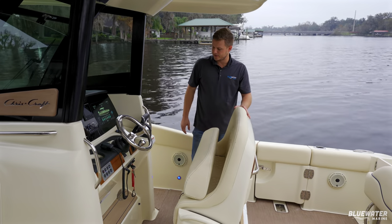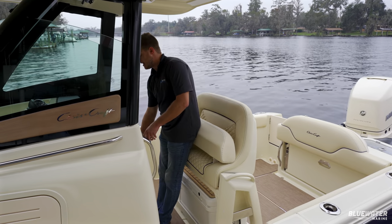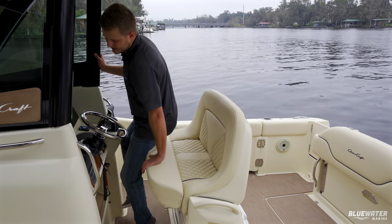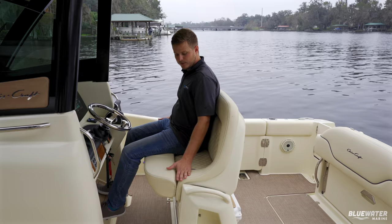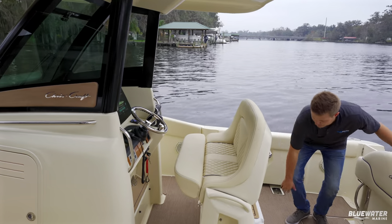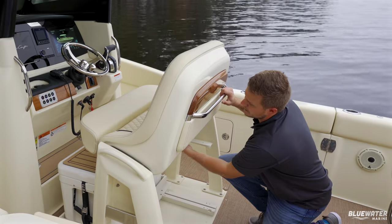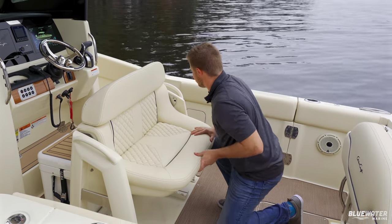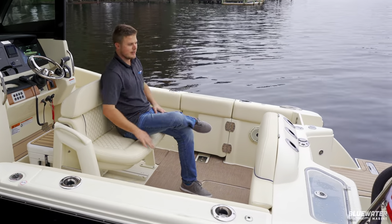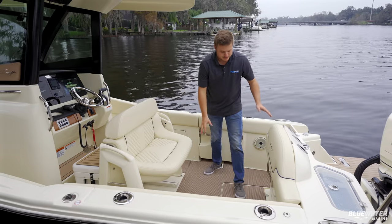The helm chair is one of my personal favorites. For someone who likes to drive standing up, there's a great backrest and the steering wheel is adjustable. I can put the backrest down and sit snugly, or sit and drive with someone next to me. The really cool part — no other boat builder does this — the entire seat folds down flat so you can sit and watch the sunset or converse with passengers. Really well thought out design.